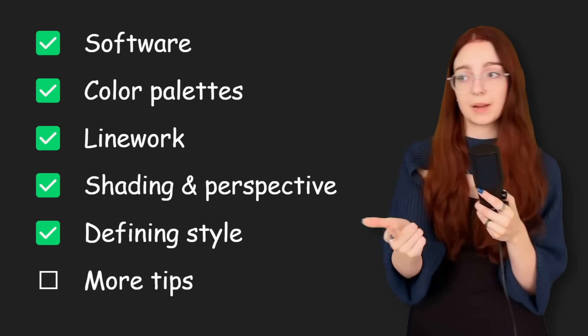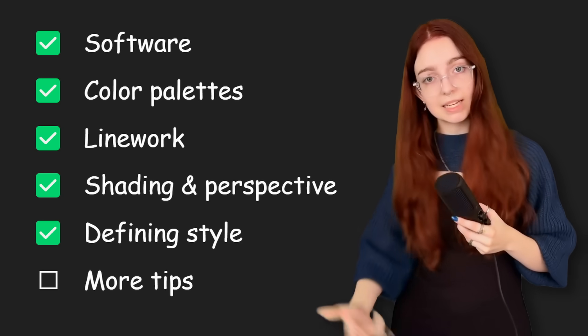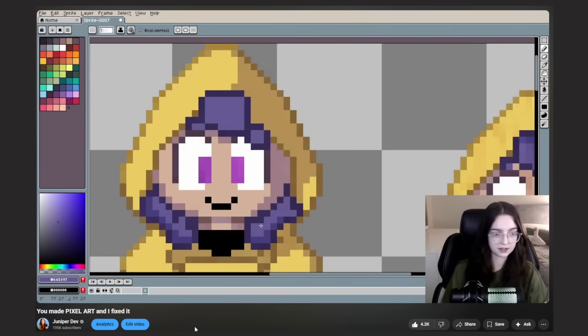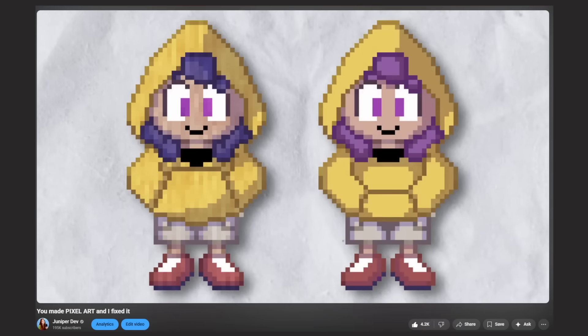So far we've talked about clean line work, perspective, shading, colors, and everything to consider when making an art style. Now it's time for miscellaneous tips. Tip number one: if your art looks bad and it's not because of the line work, take a look at your colors. Do you have more than three colors per material? And if so, is it necessary? I did a video a while ago where I critiqued the pixel art you guys sent in, and a common problem was having way too many colors. The beauty of pixel art comes from its boldness and simplicity, so using too many shades of the same color usually just makes something look noisy and harder to look at.